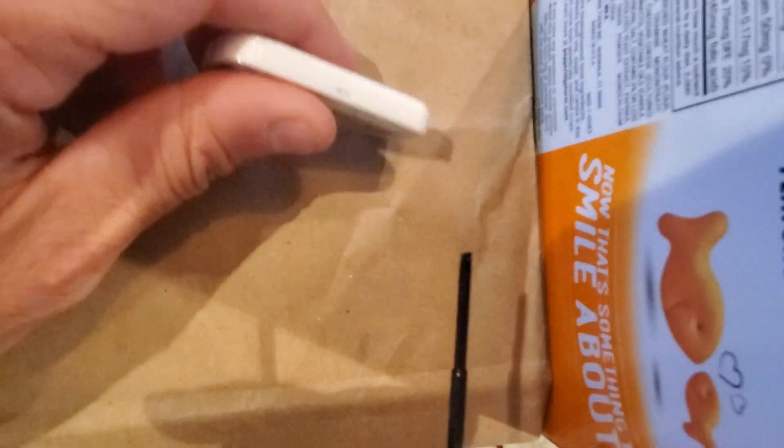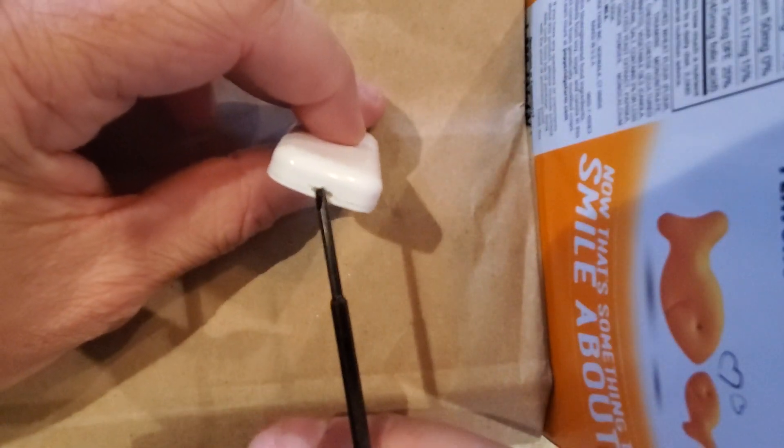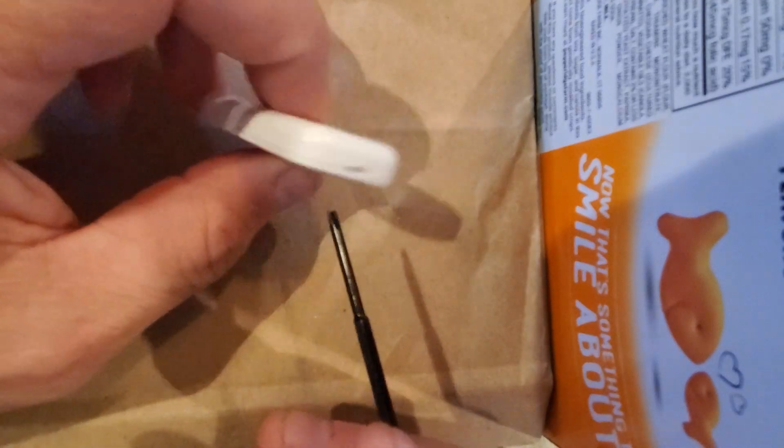Disregard my phone stand, which is a giant goldfish crackers box. These contacts have a slot in the bottom and a slot in each side.